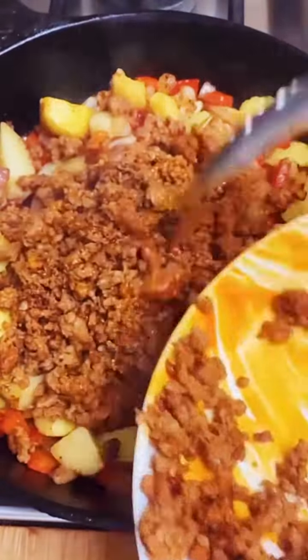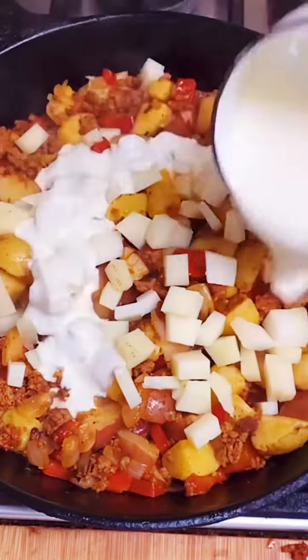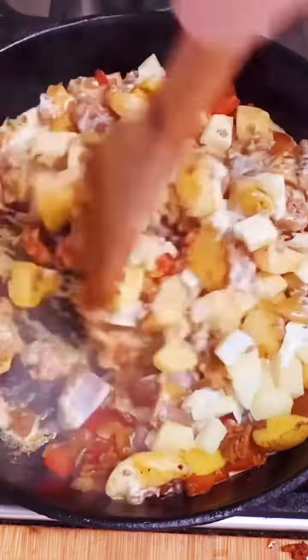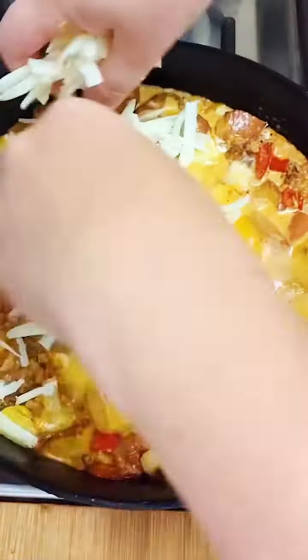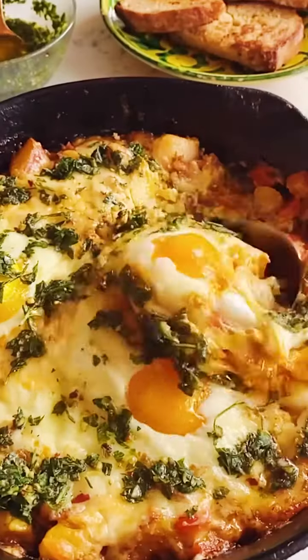Now add half of that cooked chorizo back in. Add some nice chunks of manchego cheese and some heavy cream. Give it one more stir and then top with a couple eggs and some more manchego cheese. Bake it off for 13 minutes until it looks like this, and now top with the chimichurri.